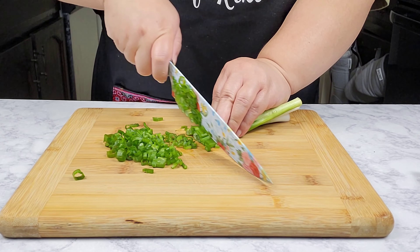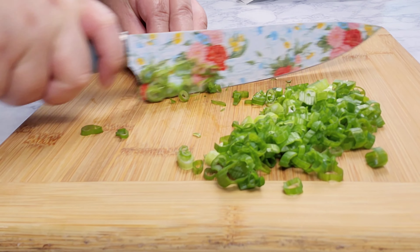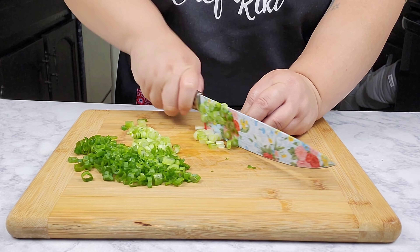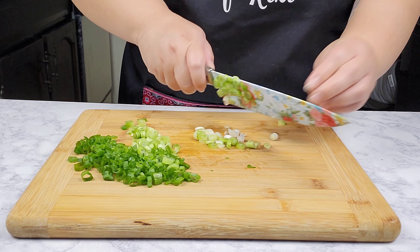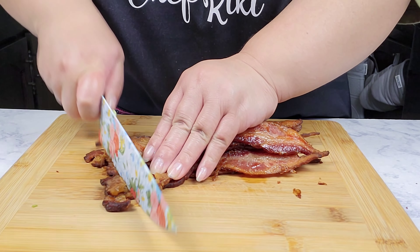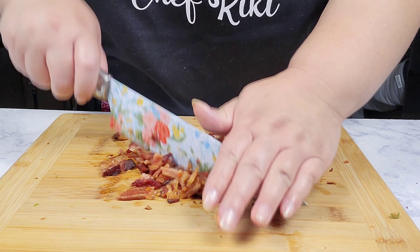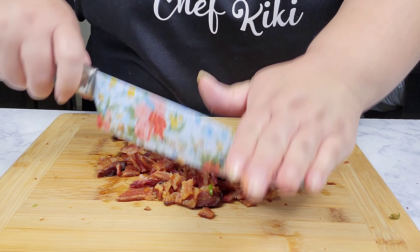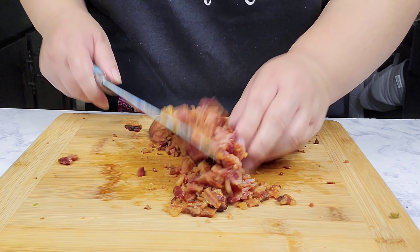Here I have some green onions and I'm just going to finely slice them. I love a lot of green onions. And then here I have the bacon and I'm just going to chop them up and crumble them up. I don't want to chop them too small — I still want them to have some nice size bite to them, just like this.